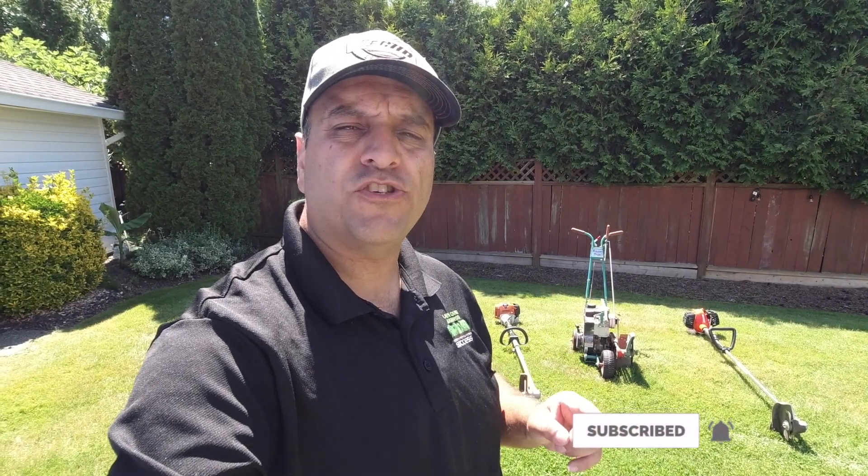Hey Lawn Care Nation, while there's no question what a good blade edger can do in laying a nice crispy edge to give your lawn mowing jobs that finishing touch, and it can actually be the thing that sets you apart from your competition, the questions may come up in the choice of what type of machine to get with all the different options available today. So I wanted to talk to you guys a little bit about blade edgers for your lawn care business.